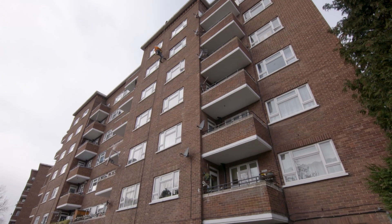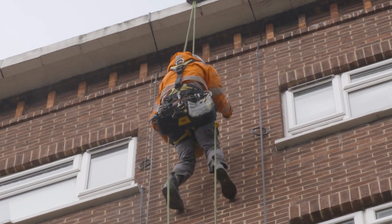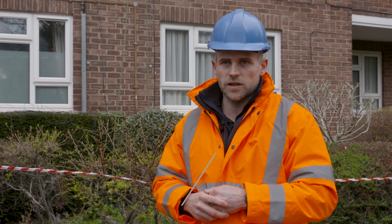We're here on site in Richmond with Hyperoptics, who are installing new fiber cable infrastructure. To install that, they're using the Gripple fiber cable suspension system, which is kind of new to this market.